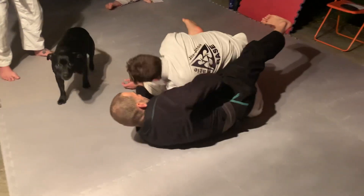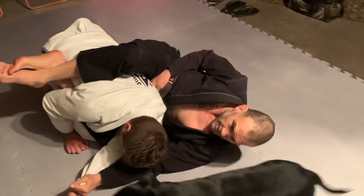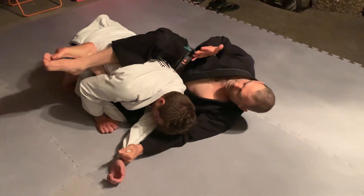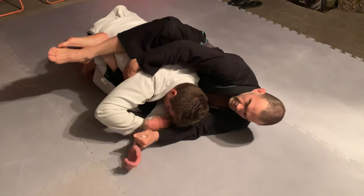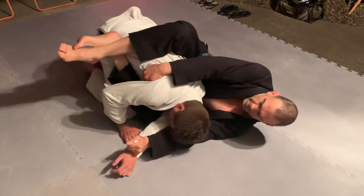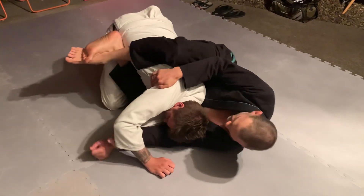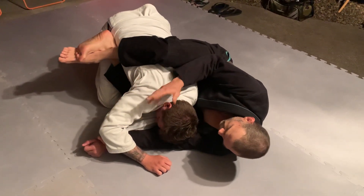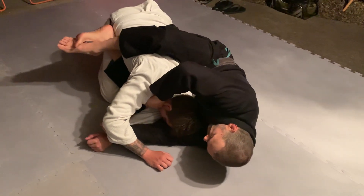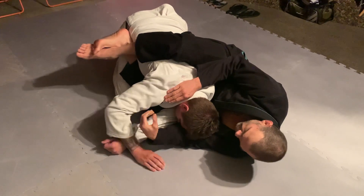Straighten my leg, turn my hips, pull across my hips and get the three-quarter back — like that. The next move: I keep my left hand nice and straight, right hand goes to the armpit like this. It moves around a little bit there. I keep my left arm straight and he's pretty much stuck. From here I've got a couple of options.